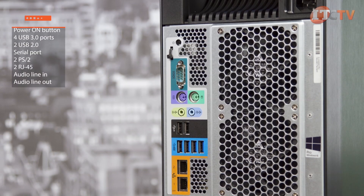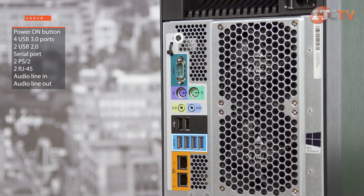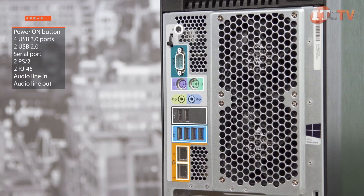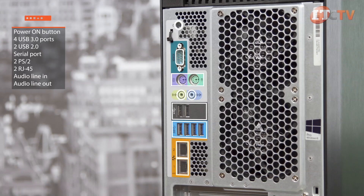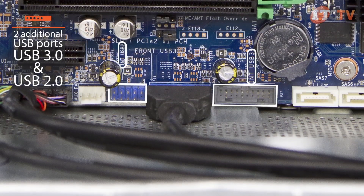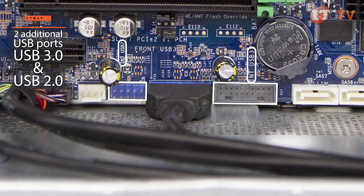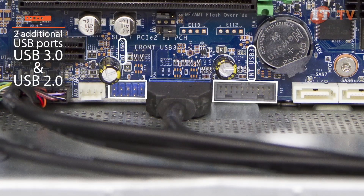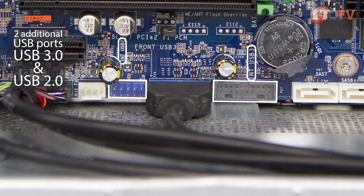On the back of the system you'll find a power-on button, four USB 3.0 ports, two USB 2.0, one serial port, two PS/2, two RJ45, one audio line-in, and one audio line-out. Inside the unit are two additional USB 2.0 ports; one USB 3.0 and one USB 2.0 are available with the addition of a 2x5 header, and incorporating the 2x10 header adds an additional USB 3.0 port.